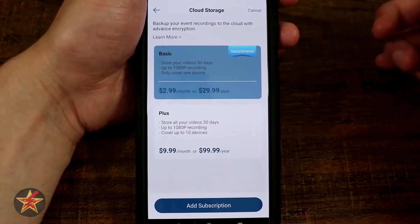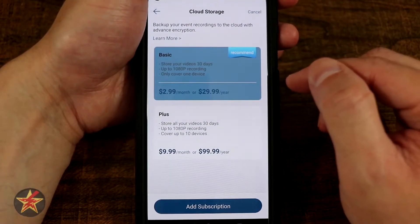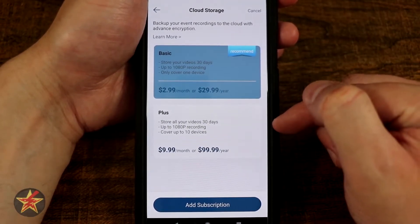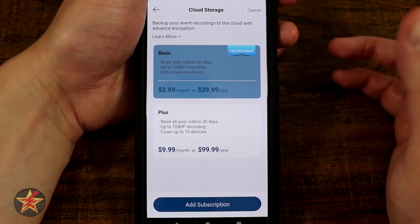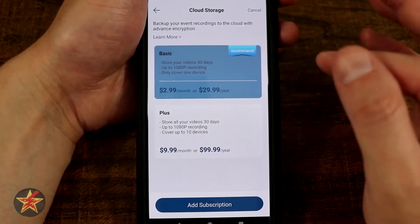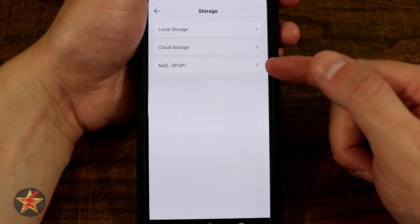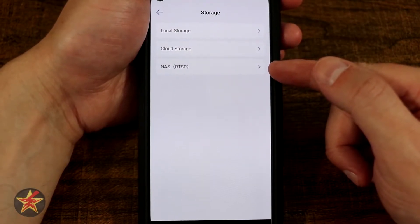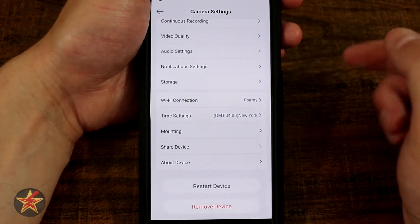For cloud storage, you can see for $2.99 a month or $30 a year you get basic storage, and for $10 a month or $100 a year you get their plus storage. Quite frankly, I found the onboard storage to be more than enough. NAS RTSP — if you know what you're doing and have a network-attached storage device and want to roll this into there, you could. That is a nice feature to actually have.